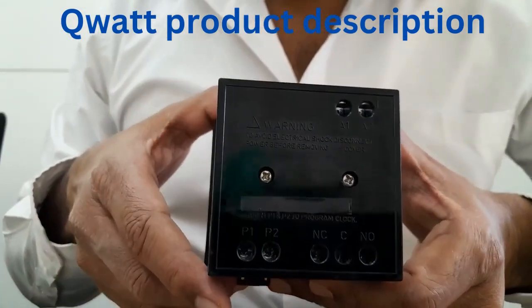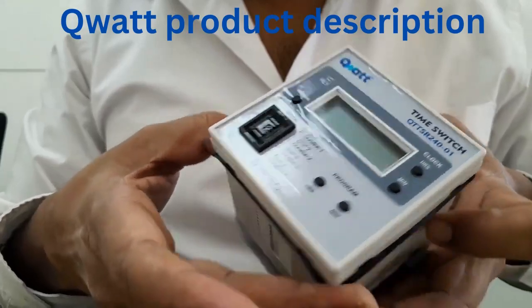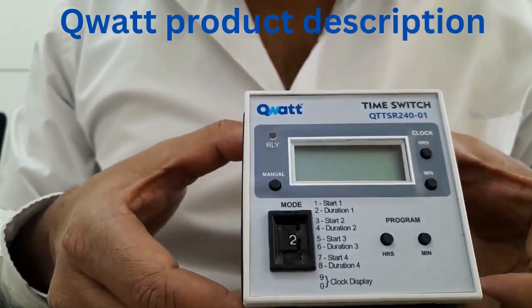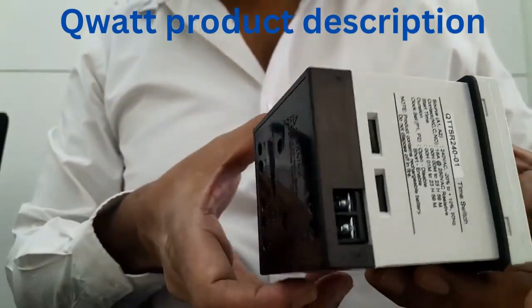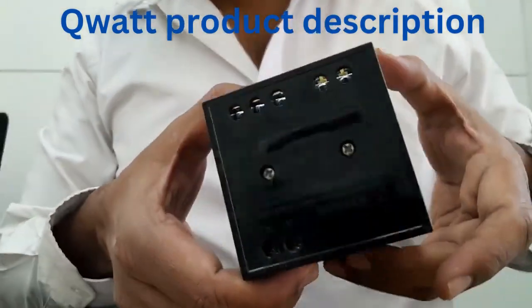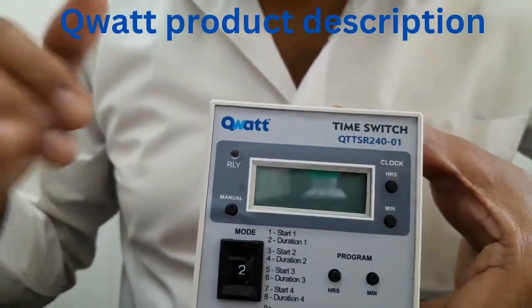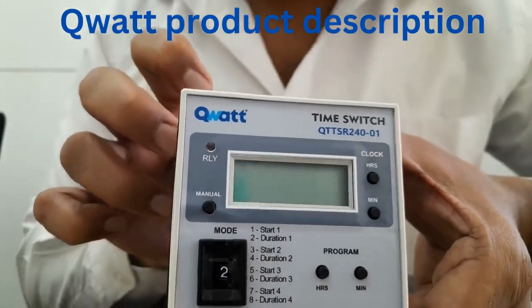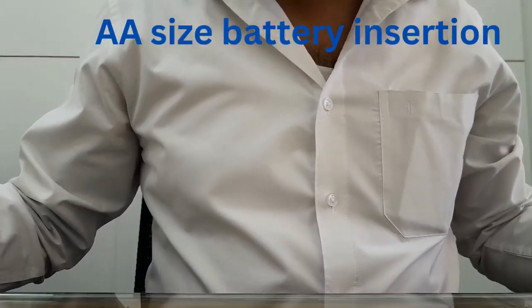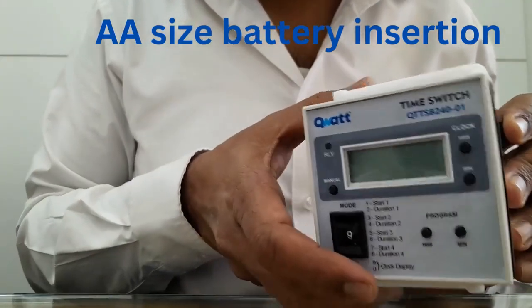So this is the overall description of how the product looks like — what its front panel displays are, and what are the descriptions on the product. Now let us move on to how to connect this product and how to wire this product to the load.